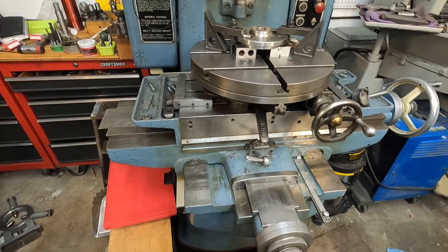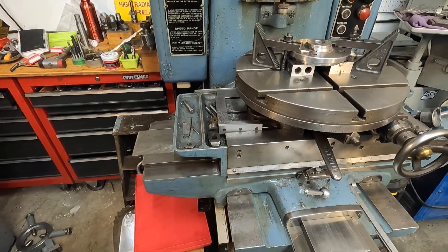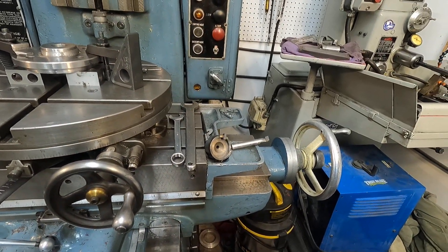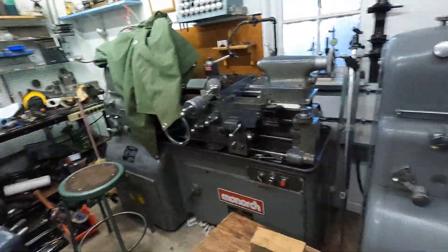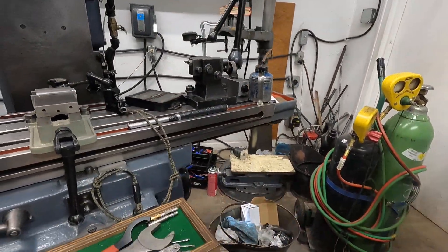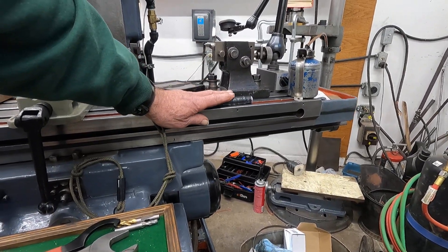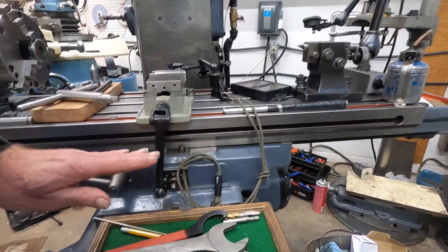The machine doesn't have a knee, and the table is always supported by the saddle. The saddle length is longer than the table itself, so the table is always fully supported. In contrast, on a standard milling machine you can see table overhang. On the jig borer it's kind of upside down — the saddle is the table — and it's always supported, so there's never going to be any sag on this machine.